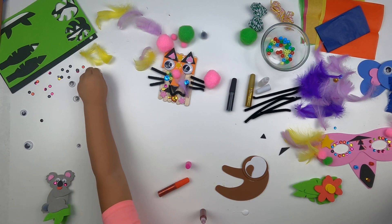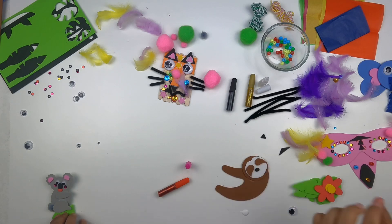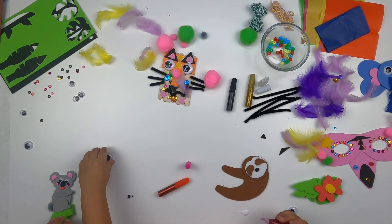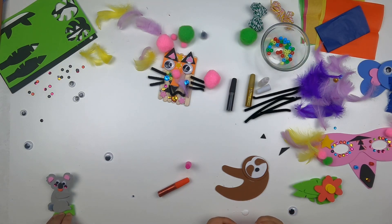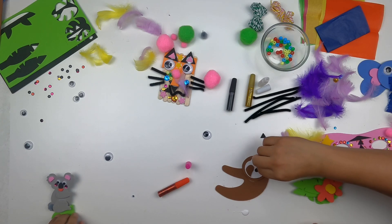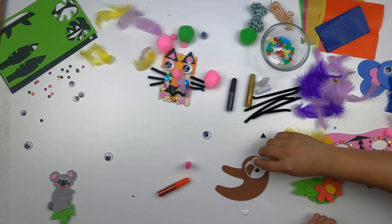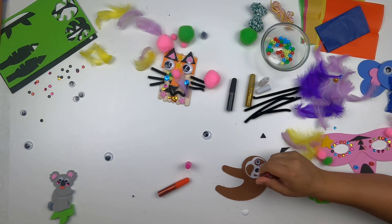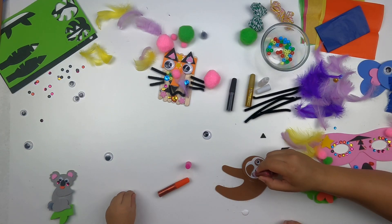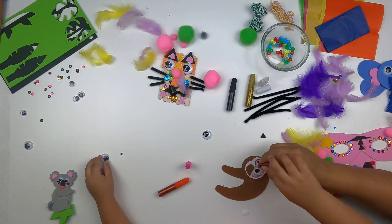Whichever fits — those eyeballs are too big, you've got to use a small one. That one's way too big. It's an accident! Let's put some glitter and make his face glittery — get the other eyeball.